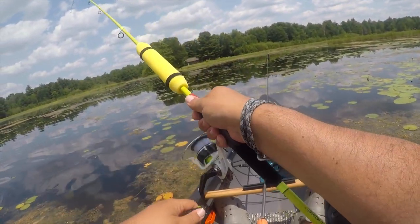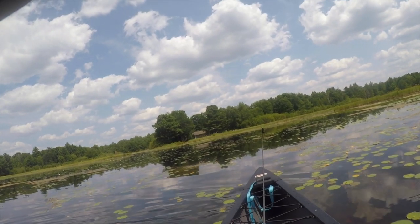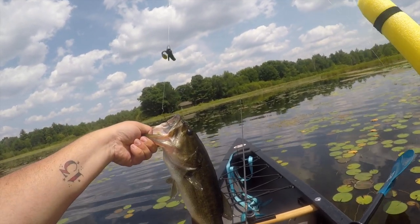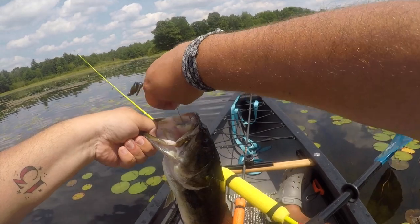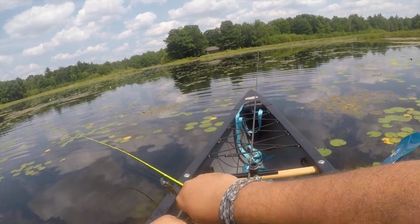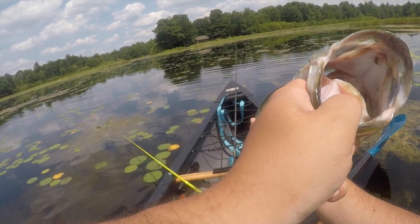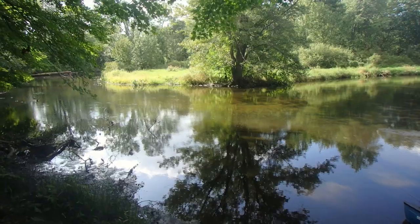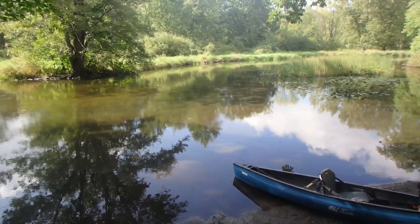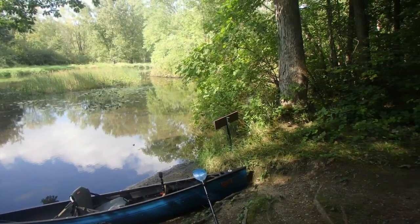Nice fish — it's post-spawn, so she's spawned out, but still a lot of fun to catch, and the Next brought me to her. Being out on the water is always such a therapeutic and enjoyable time, and having a simple boat like the Next doesn't distract from that at all. Here I am on the Huron River doing a little kayak camping — I just made it to camp. You can see my boat there on the shore. Perfect boat for camping.